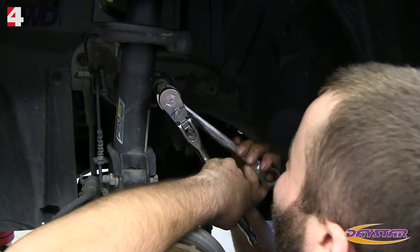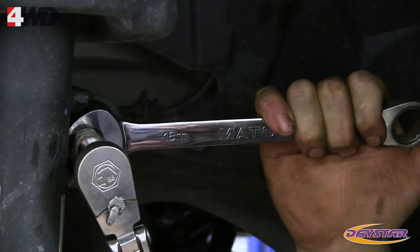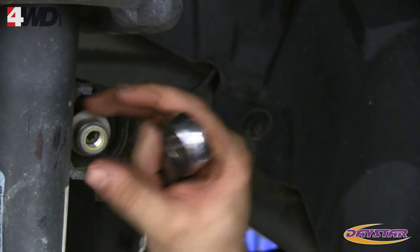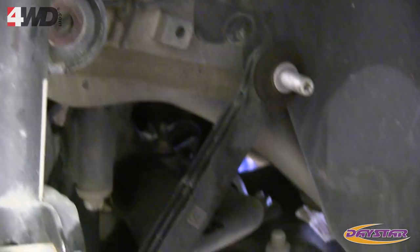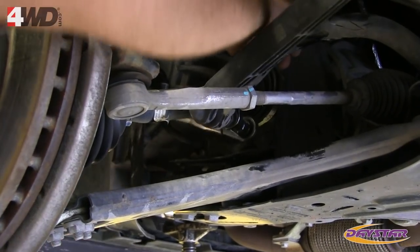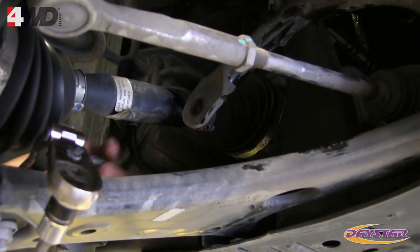Starting with the driver's side, disconnect the upper portion of the sway bar link from the strut, then remove it from the Jeep by disconnecting it from the sway bar. A T40 Torx bit and an 18mm box end wrench are required for this step.